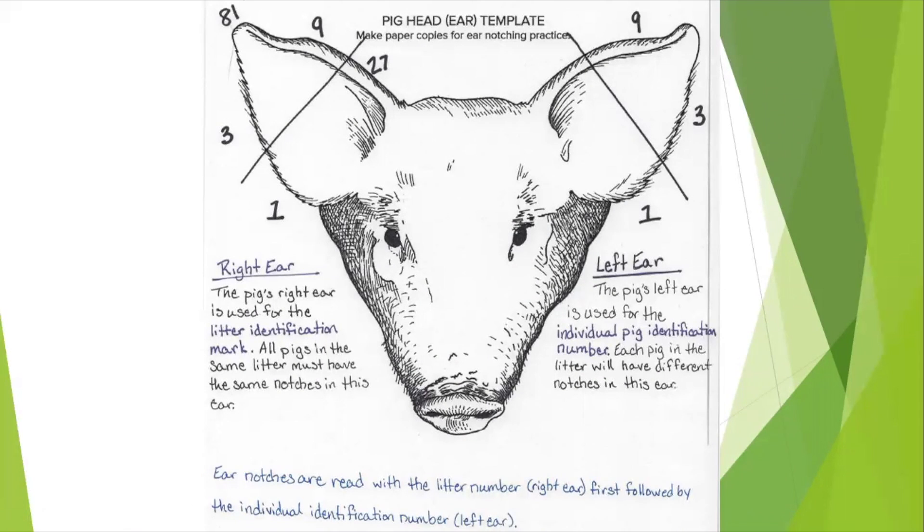A common form of branding that we see is ear notching, most commonly in hogs. The pig's right ear is used for the litter identification mark — all of the pigs in the same litter must have the same notches in this ear. The pig's left ear is used for the individual pig identification number — each pig in the litter will have different notches in this ear. Ear notches are read with the litter number, which is the right ear first, followed by the individual identification number in the left ear.